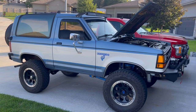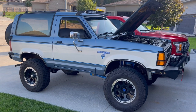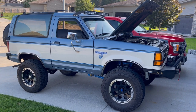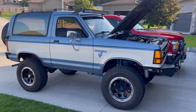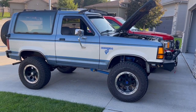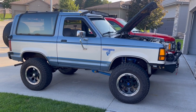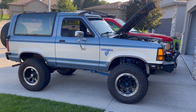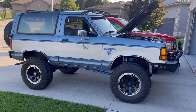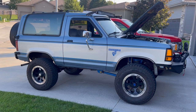Welcome back Bronco lovers, it's Jeff in Omaha, Nebraska — Bang's Bronco Corral. This is a video 3 update on the 1989 Bronco 2. If you followed the first two, the first video was a walkthrough of the front, and the second one we did some steering mods with the Blue Top steering box and a Borgeson steering shaft. This one looks a little different.